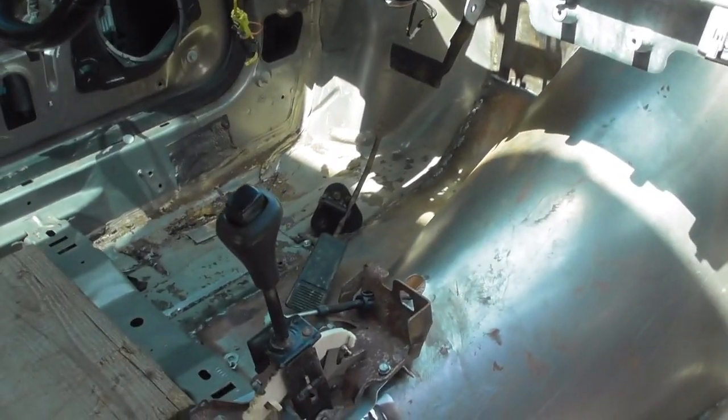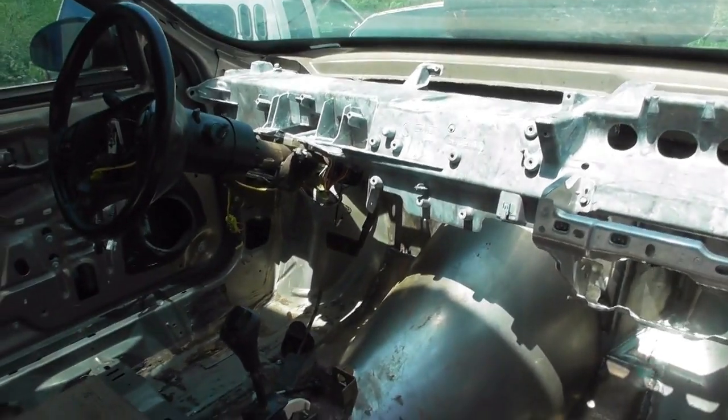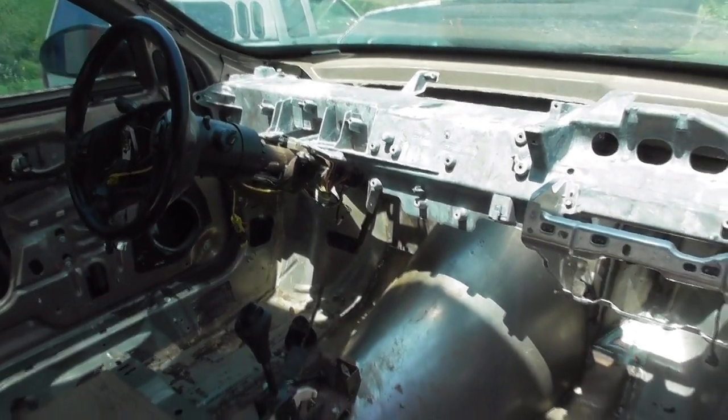Accelerator pedal has been mounted up. This doesn't amount to a whole lot — I need some screws. All the brakes figured out.